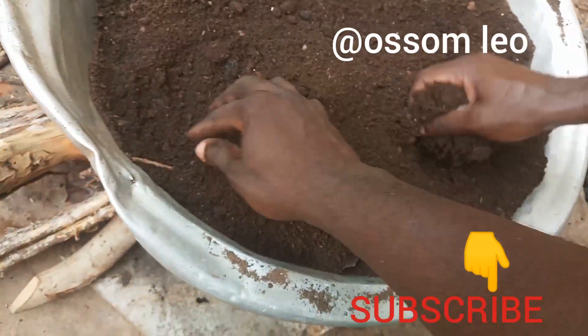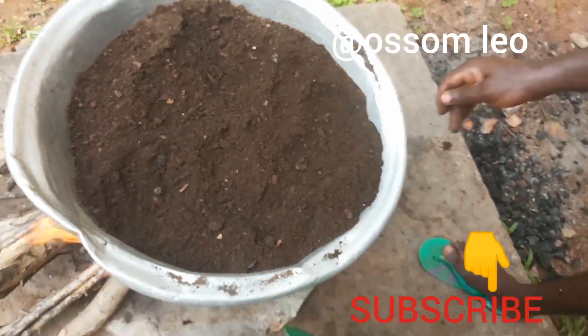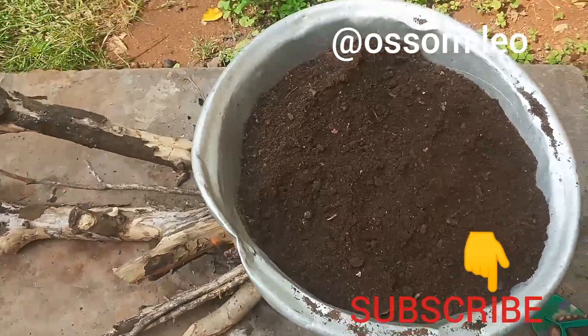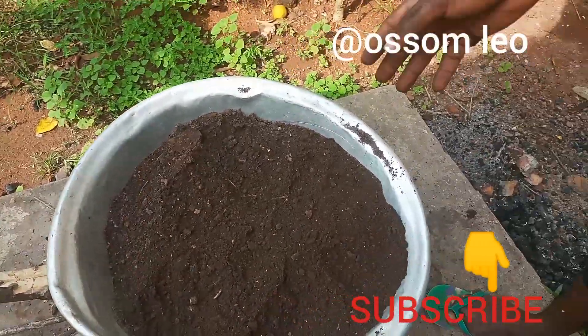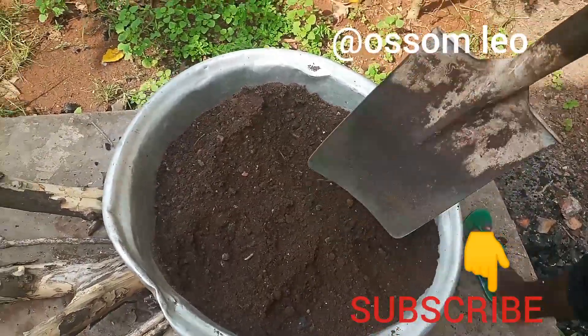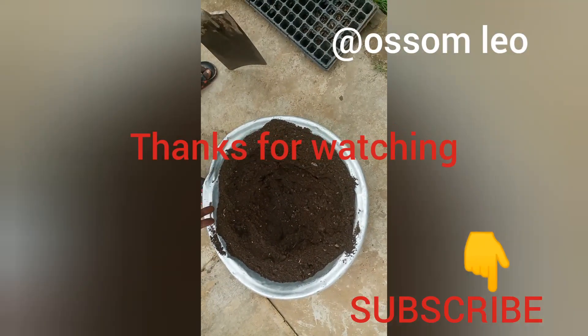So when we put in our trays, we could just plant directly, nest our seeds directly. But we don't have the potting soil, so we are preparing to improvise. That's why we are using the sterilized soil. We are doing this for about 30 minutes.